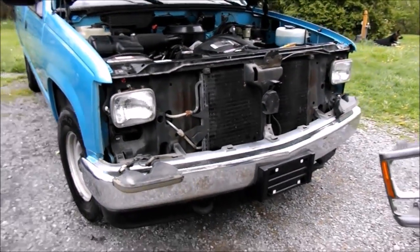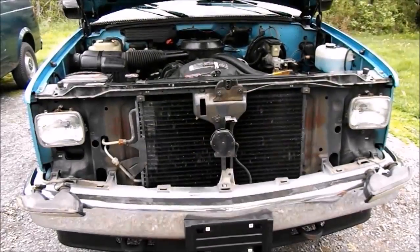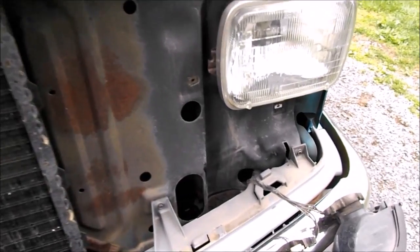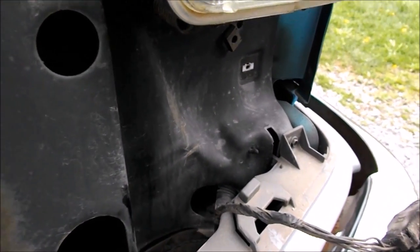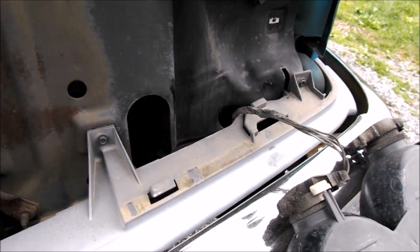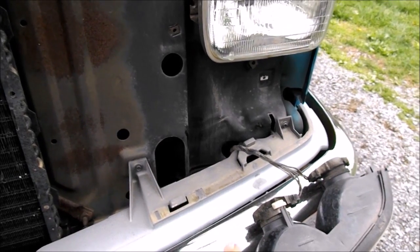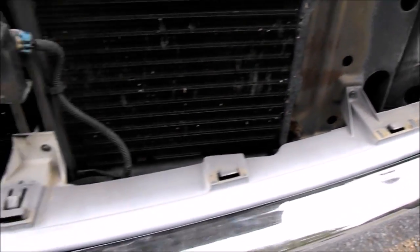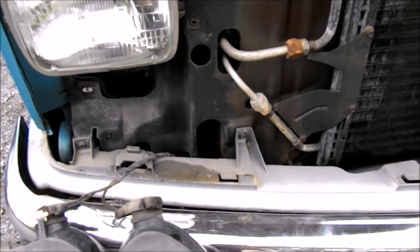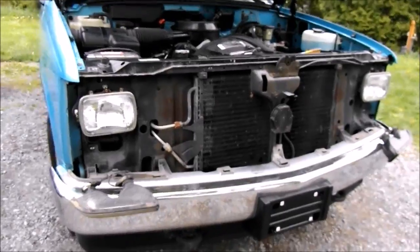Grille's off. Now we're gonna go ahead and get started and paint it. There's also a separate piece underneath the grille — we're gonna go ahead and take that off and paint that as well. Five screws total: one on the far end, one right there, one in the center, and two over here. We're gonna go ahead and take those off so we can paint both the grille and that piece.